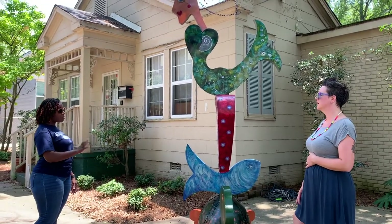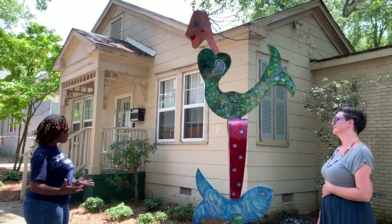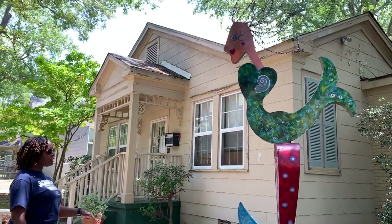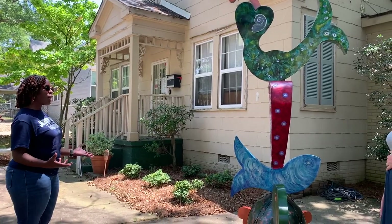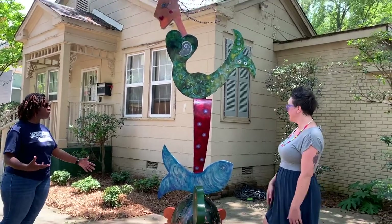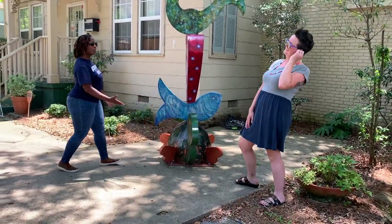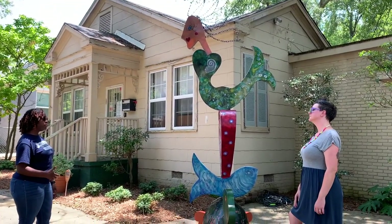One of the reasons this is one of my favorites is the colors — I really like the vivid reds, blues, and greens. And when I'm looking at art I sometimes look at it through a child's eyes. What would a child see? Would they immediately love this? Would they see the turtle and the fish? The turtle is at their level too — would they want to touch it or sit on it? I can see a child just sitting on the turtle.